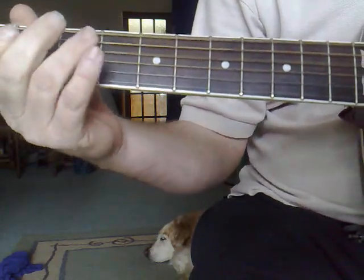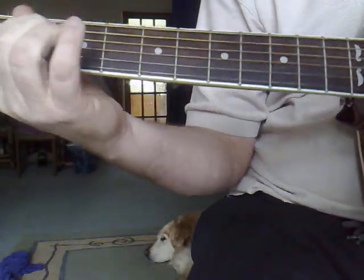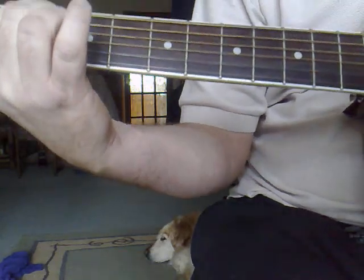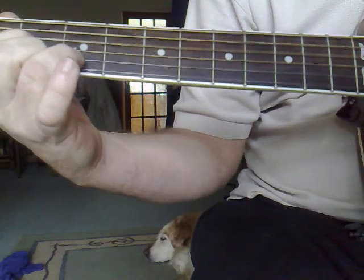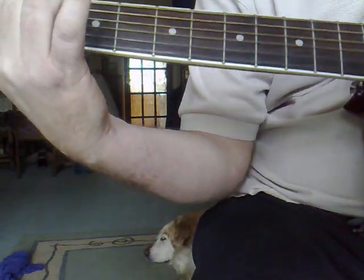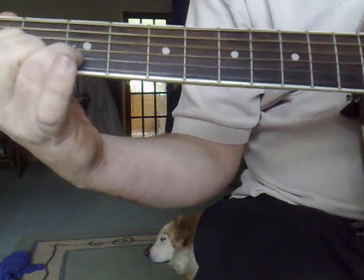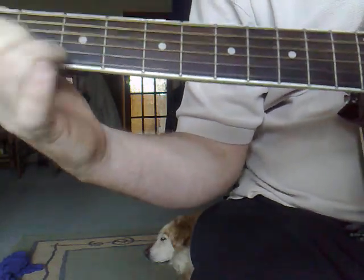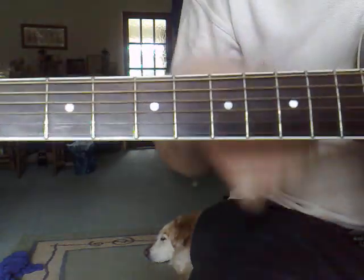So that's basically it. It's your own — you can speed it up or slow it down, whatever you want. That's it. That's the Bob Marley lesson for today. Bye.